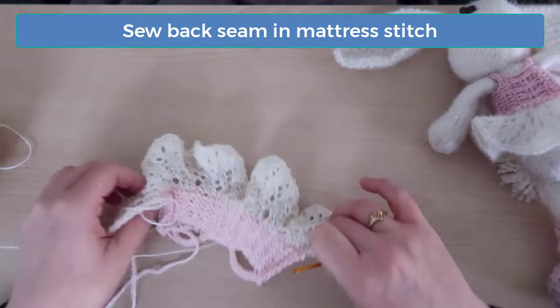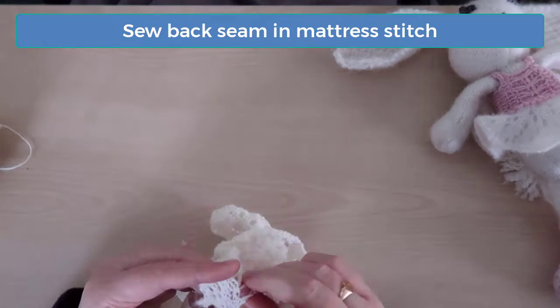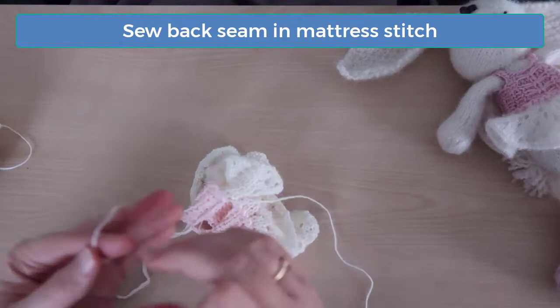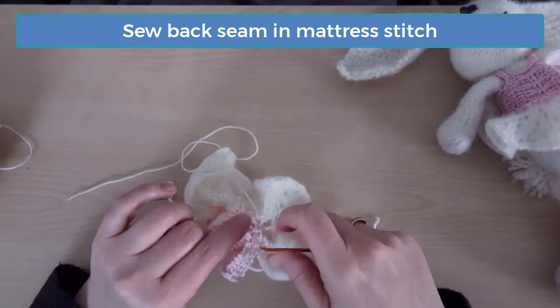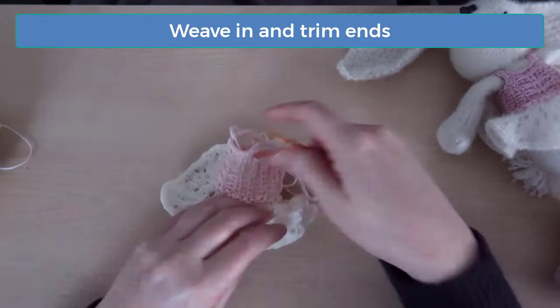The great thing about this dress is that once you're done knitting you're almost completely done. All you have to do now is sew one seam up the back and then weave in the ends. When sewing up the back seam, if I switch colors for the tutu, I like to sew the seam for the tutu with the tutu colored thread and then switch to the top colored thread when I get to that point. Then weave in and trim any remaining ends and you're done.